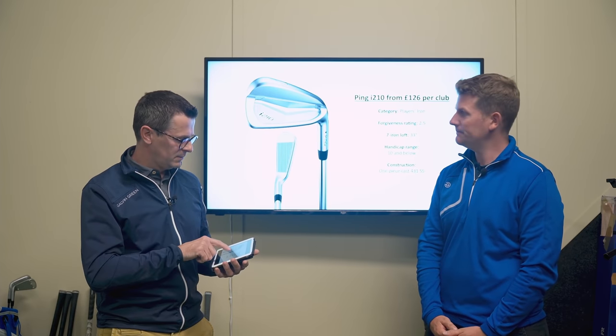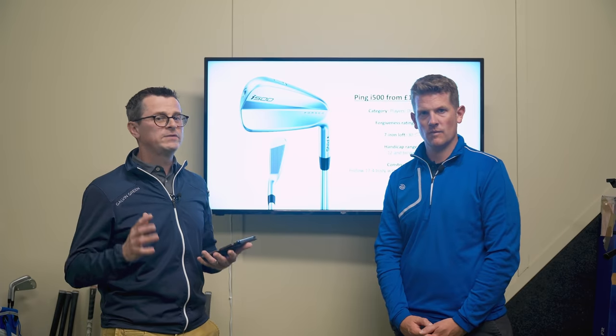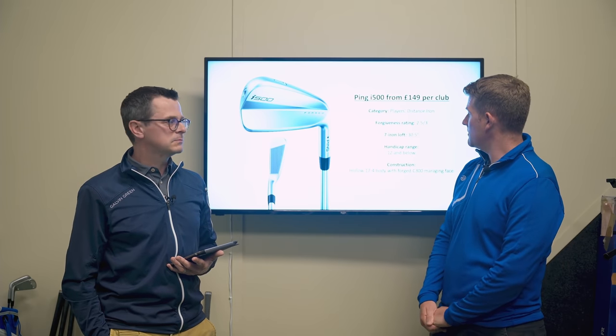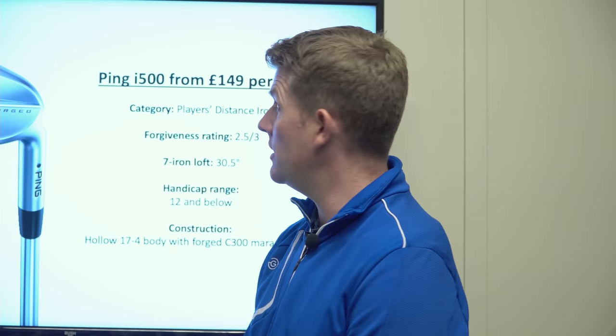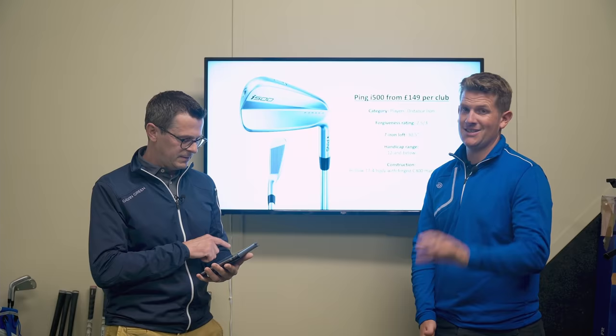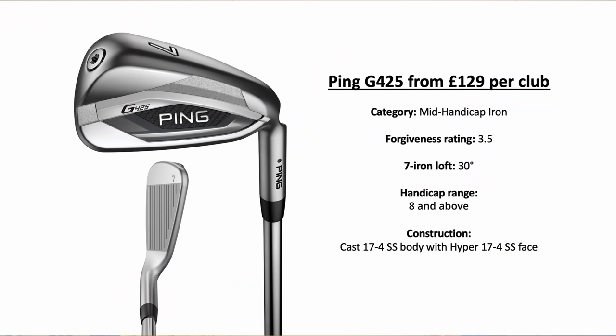The i-500 has been in the range for a number of years and it's highly likely it might get replaced in the near future, though we don't have any news on that yet. We're into hollow body design, so hopefully a little bit of maximum ball speed — a 30.5-degree loft on the seven iron. Forgiveness rating: two and a half to three, handicap range 12 and below. Again, it's only a guide.